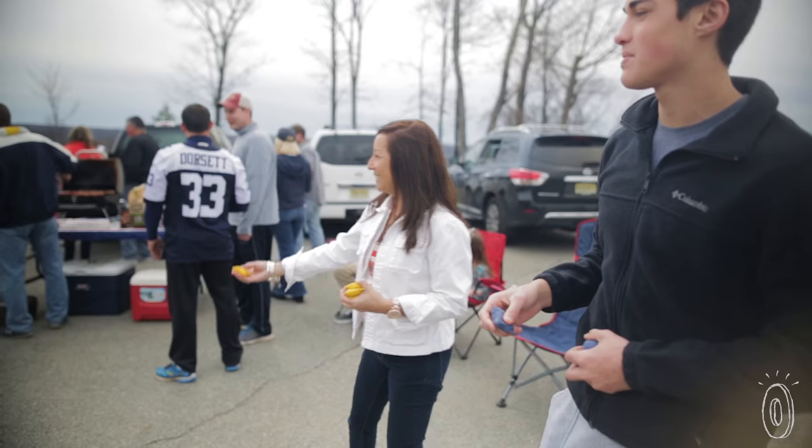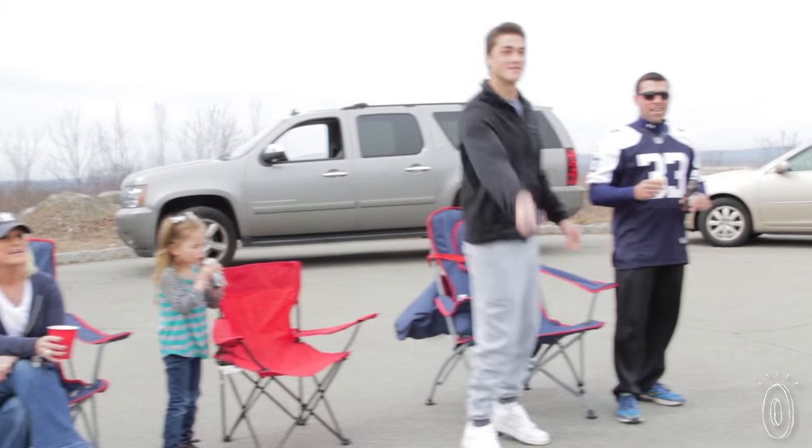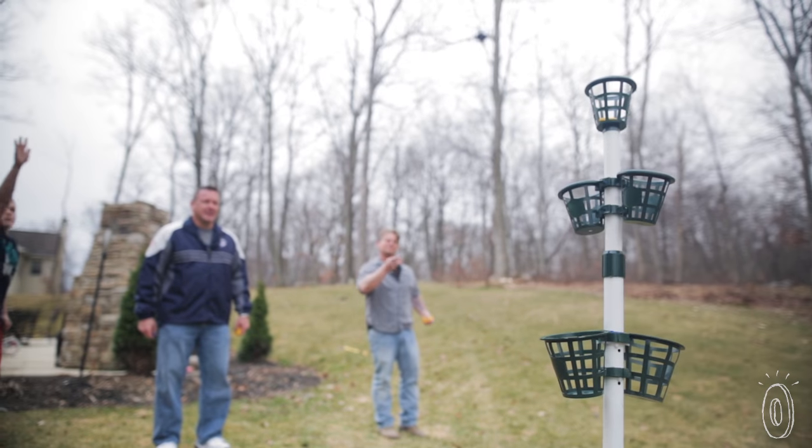Young, older, middle-aged — college campuses, tailgating, football games, beach, backyard, indoors, outdoors. Everybody can play it.